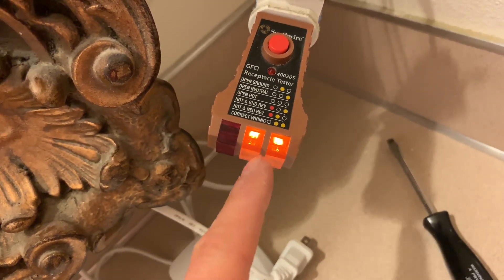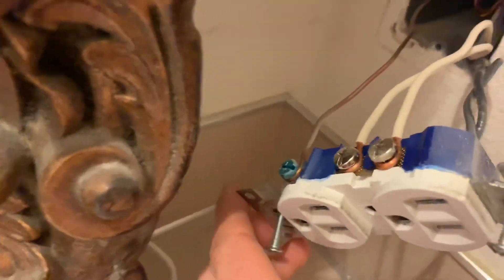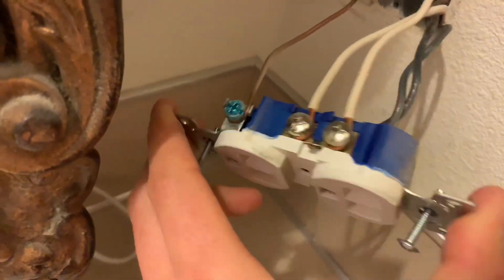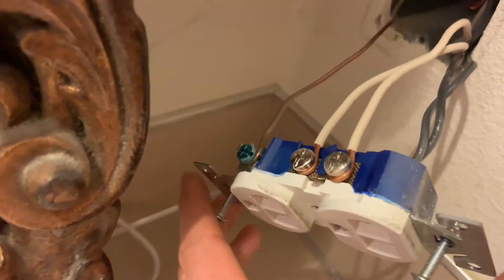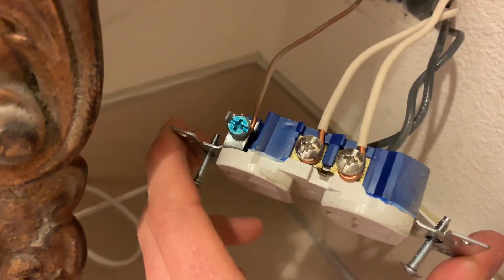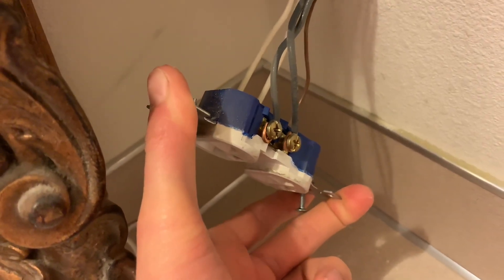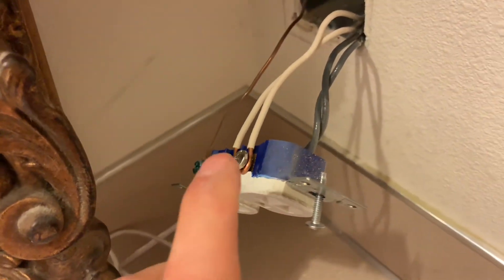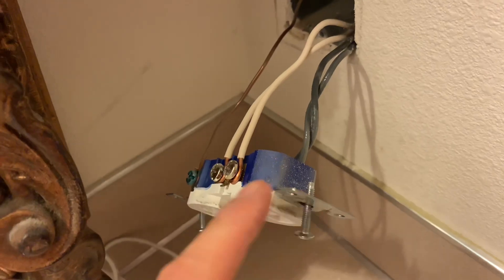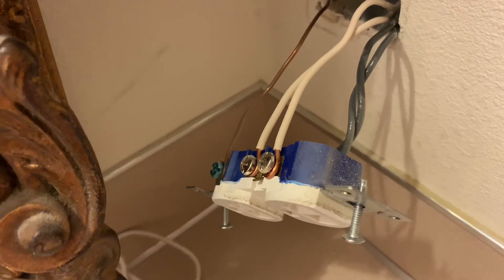I'm going to go ahead and wire that wrong real quick so I can show you. I re-tripped it to turn the power off — as you can see it's lit up over there again. Depending on how yours is wired, if the wire is curled back it's going to be harder to get off the screws. These ones are just starting to fall off on top, so I'm going to pull these off real quick and switch it. I'm just going to work with one circuit so I'm messing with just these wires and not the wires going to the other room.